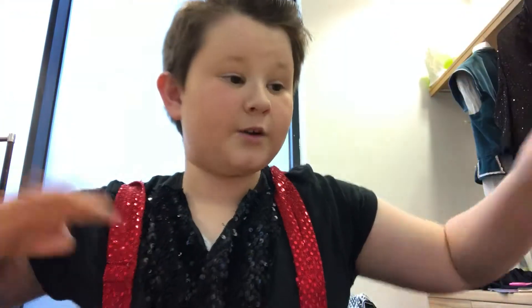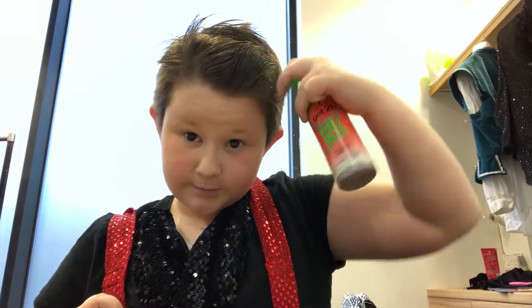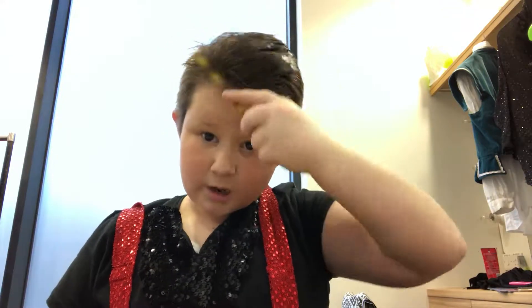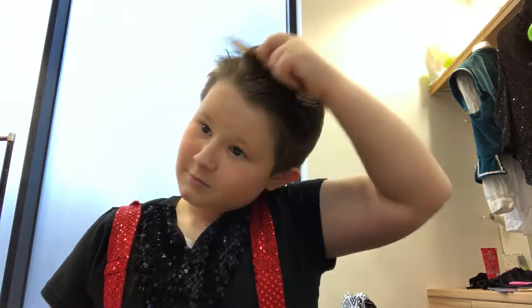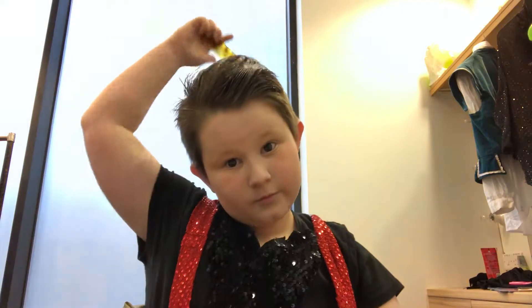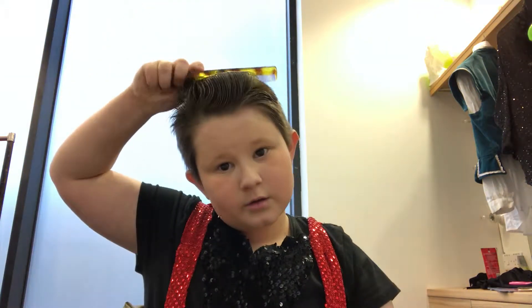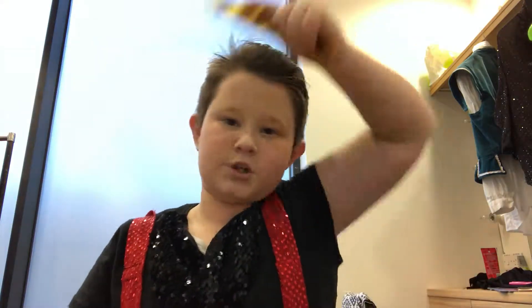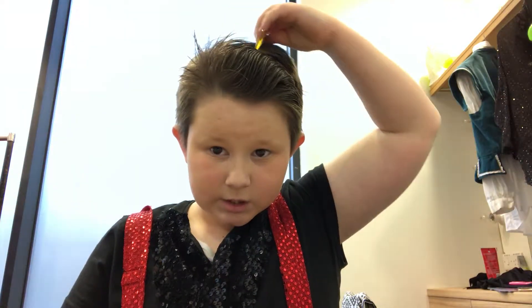So yeah guys, that's how to do the perfect quiff. So remember: spray, put it back, put it back, and then just push it — get like halfway and then just push it forward. And then you kind of push it to the side.